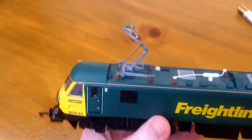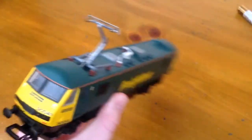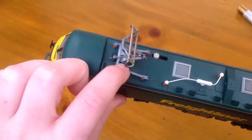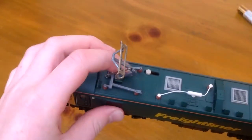Roof detail — the pantograph does come up but unfortunately it's a bit skew-whiff as you can see, because there's a bolt missing right there. There should be a bolt so it should be pushed like that, but it keeps going the wrong way.